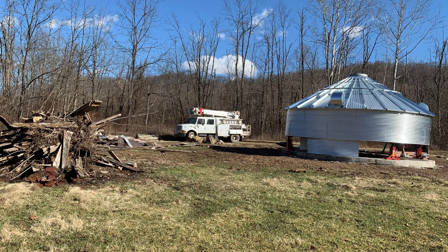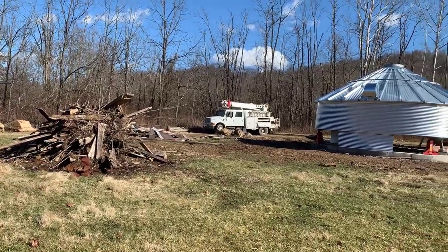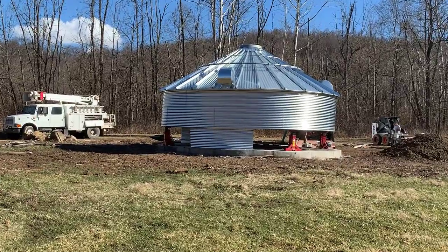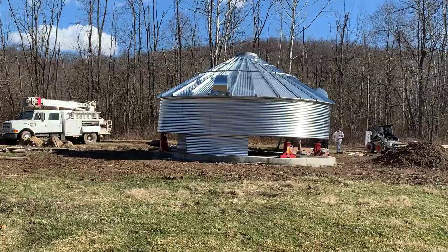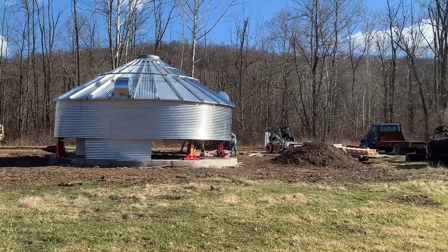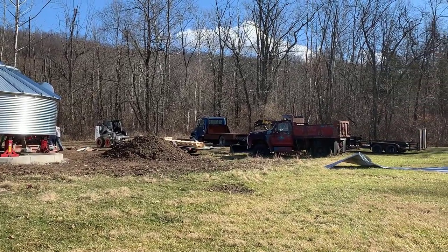Today is day two for building our grain bin house. This is the shell of the house, and we'll start making the inside livable, but right now we have to get the shell up — and today we finished getting the shell up. This is where it finished after day one. You can see day one's video by clicking the link above, and we also have a playlist at the end where you can go all the way through the journey from day one to today's episode.